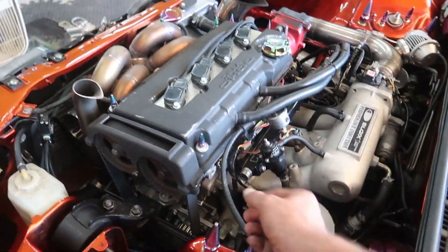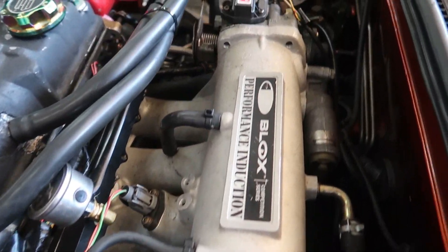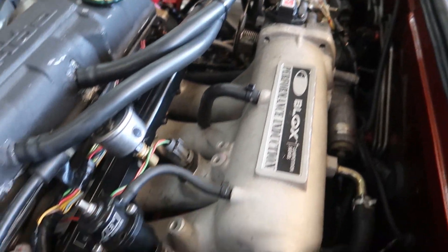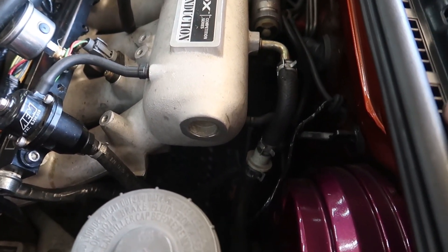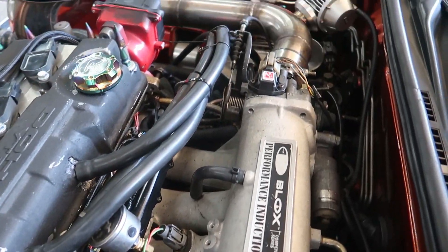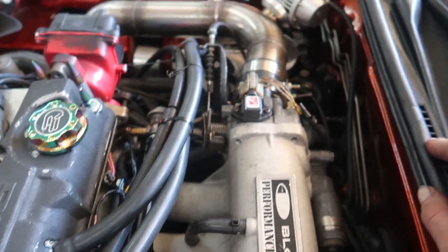Usually they take a little AN fitting with a little O-ring. I did that too — you should have the O-ring go in there. I did that and it was still leaking. Strange. Well, if you got it sealed up now, we'll get in there, check it all out and make it all work.